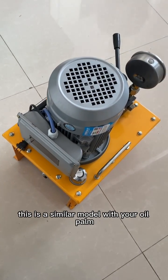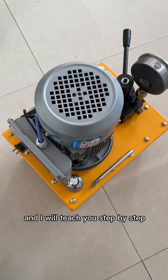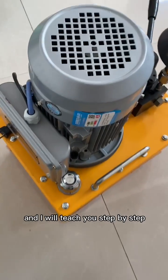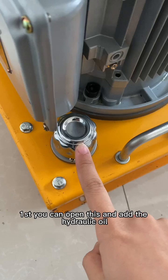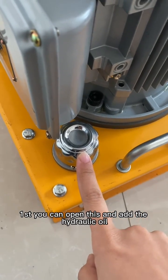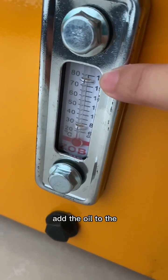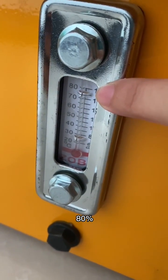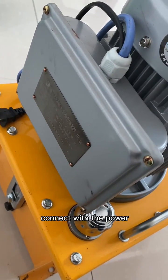This is a similar model with your oil pump and I will teach you step by step. First, open this and add the hydraulic oil here. Add the oil to 80 percent, then you can connect with the power.